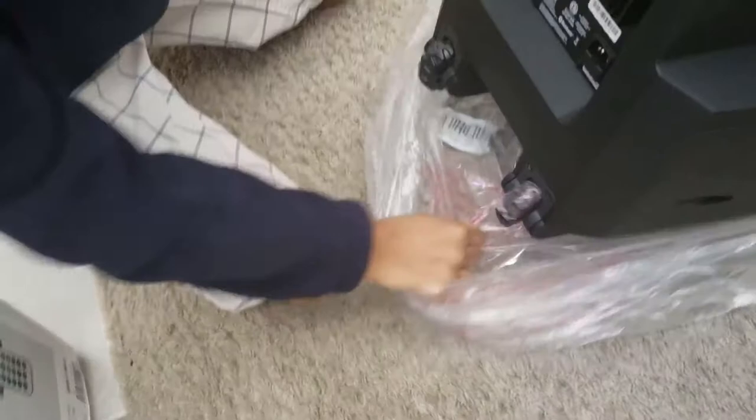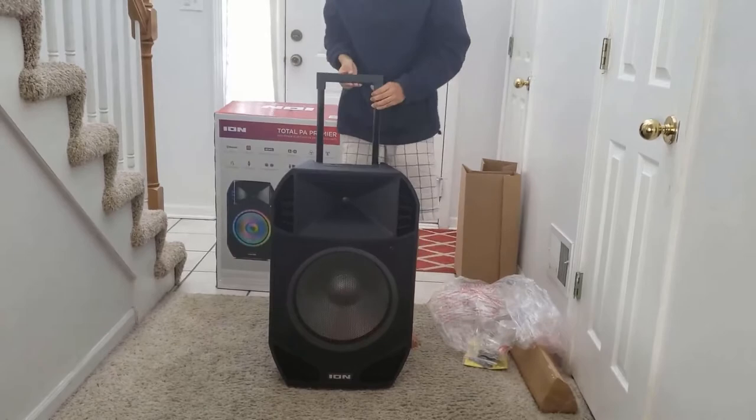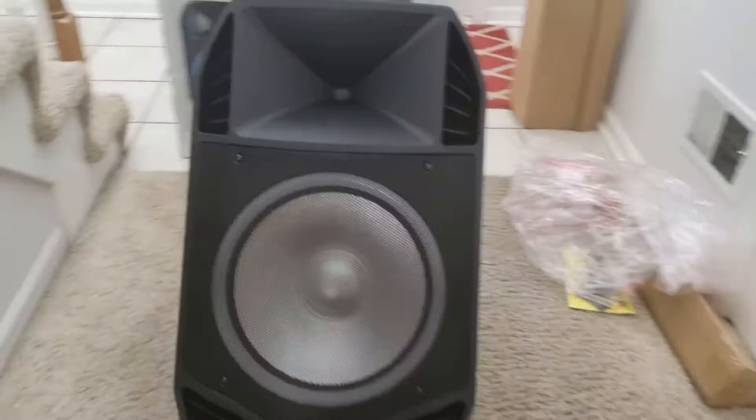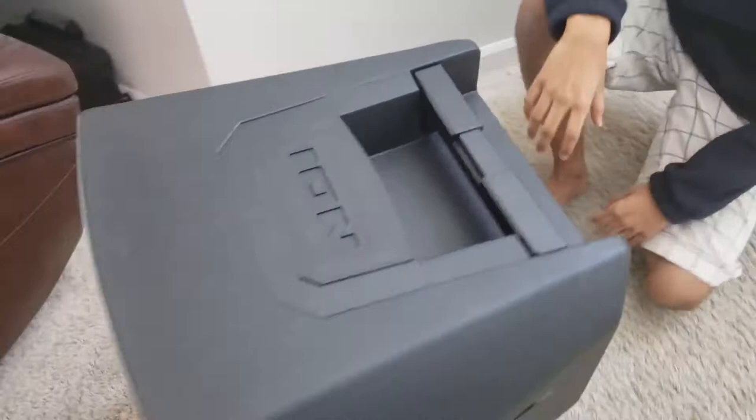There's a retractable handle right here — there we go. It's literally like a suitcase: there's a handle right here, and if you press this button, like a suitcase, you can put it down. There are wheels too. These are the mixer controls. The system is called the ION Total PA Premiere — again, not sponsored.